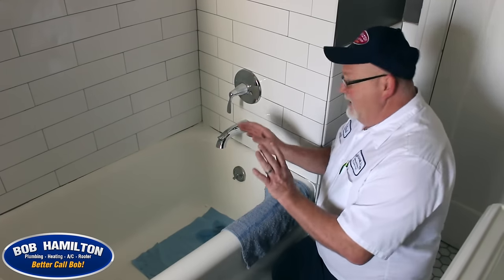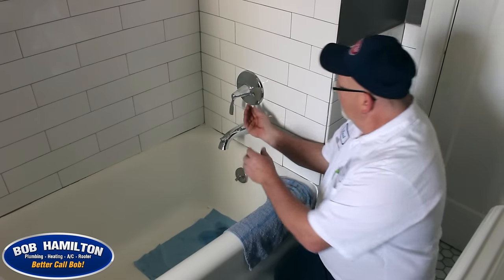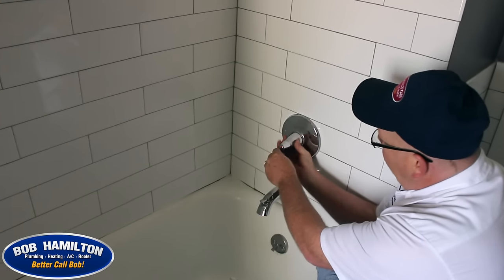This is a Kohler type faucet. You won't find any set screws or plate screws — they're a little different. On this particular one, the housing between the handle and the plate basically rotates counterclockwise.